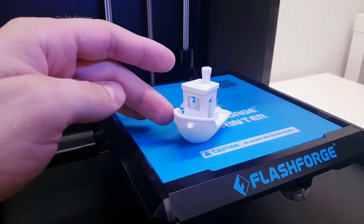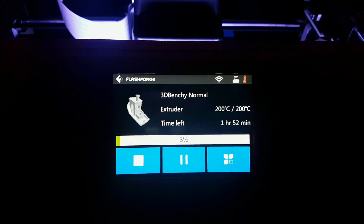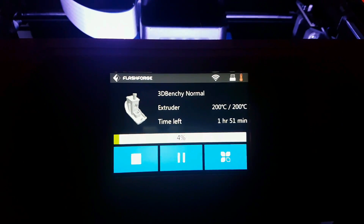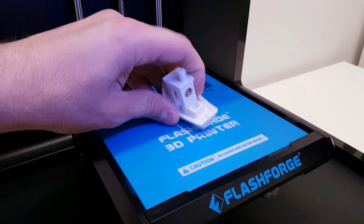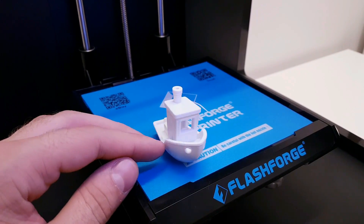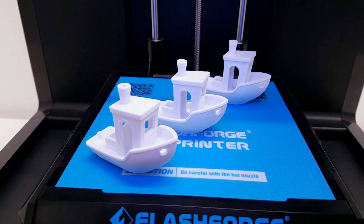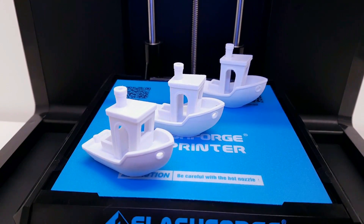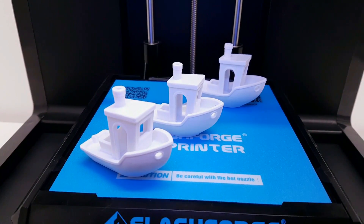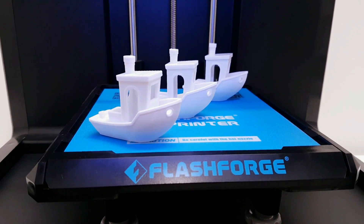I'm guessing that line is because of the high temperature. The next Benchy printed with high resolution shows the same effect. So I lowered the temperature to 200 degrees and the results are very impressive — the line is totally gone, so the temperature was definitely the issue. 220 degrees is way too high by default, so 200 gives awesome results.